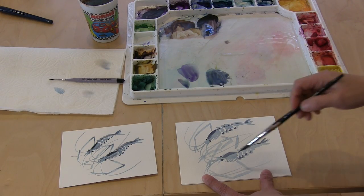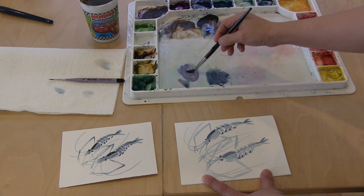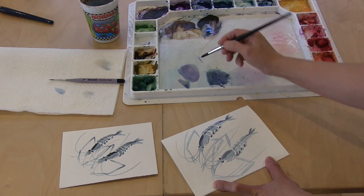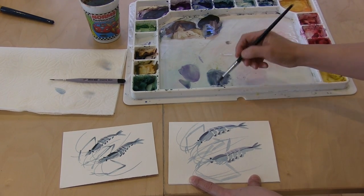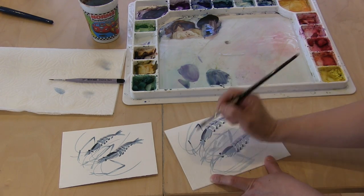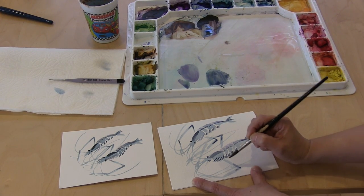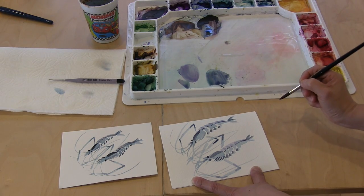For the last part, make sure it's completely dry. Then take a very, very light purple by adding a little bit of purple with a lot of water. Go back with a little bit of dark blue and apply it between the legs. Give it a little bit darker at the end. And add some lines in between and a couple lines here. And I think that's it.